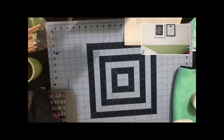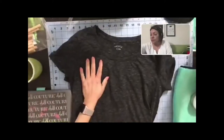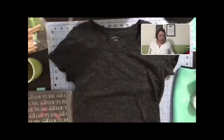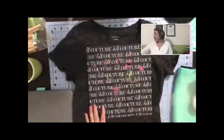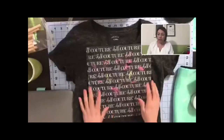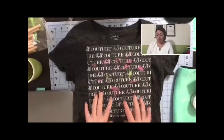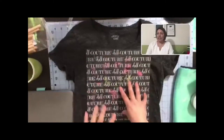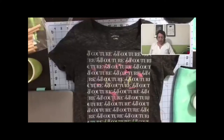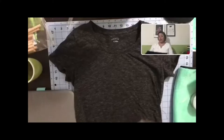Let me just pick this up - it fell - and now I'm gonna lay my t-shirt out. Chalk Couture has these awesome little mats that go underneath your fabrics so that the ink doesn't go through. They're sticky - do you hear that? - so it holds your fabrics down, which is really nice so you can finish your project.